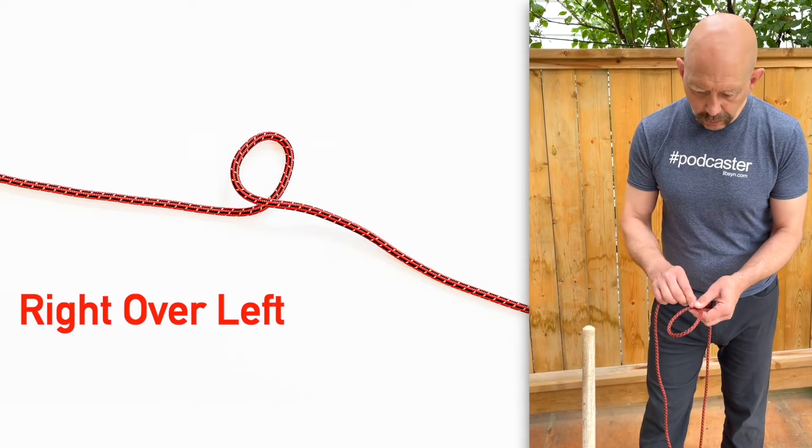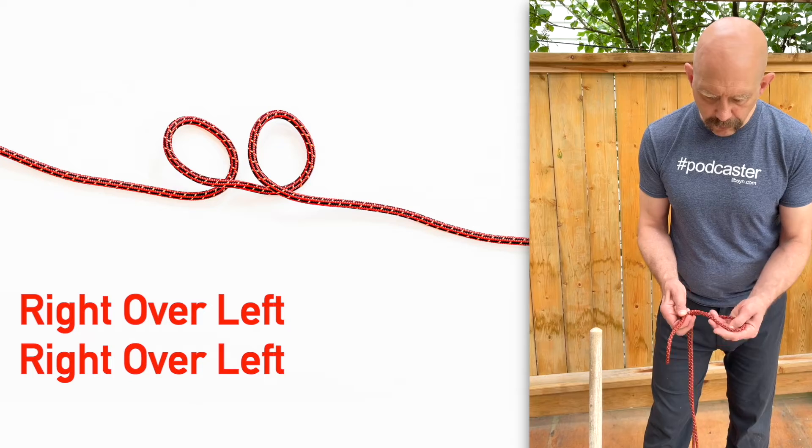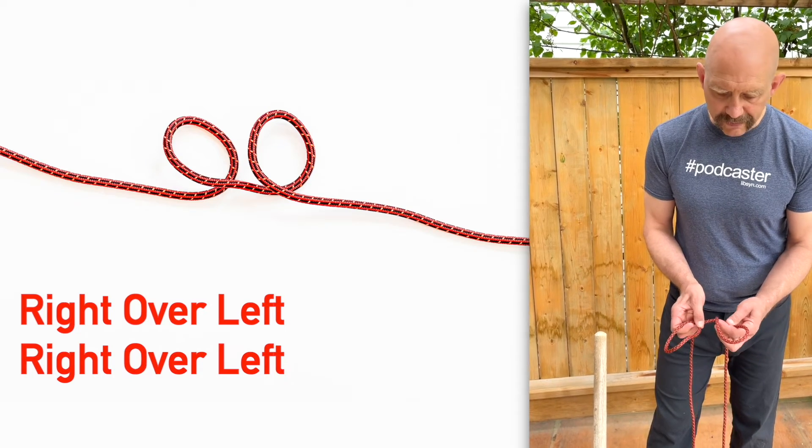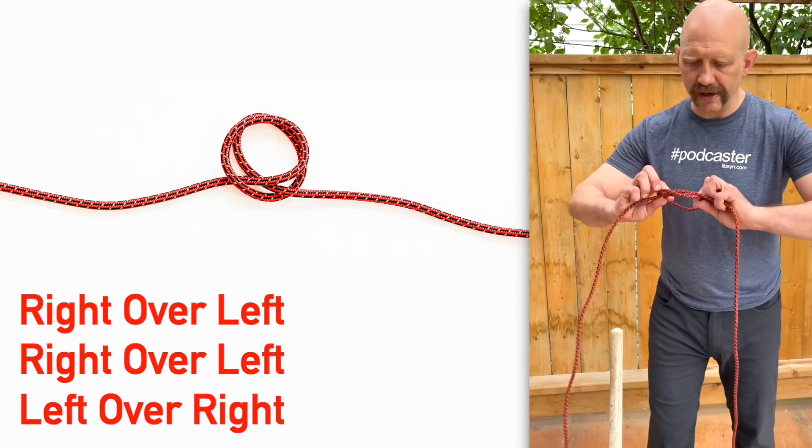Make a loop bringing the right over the left. Make another loop bringing the right over the left. Now bring the left loop over the right. So right over left, right over left, left over right.